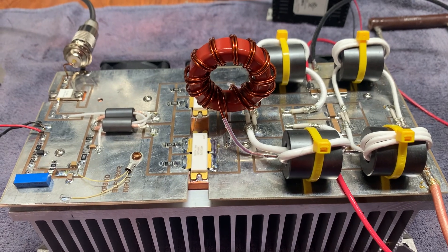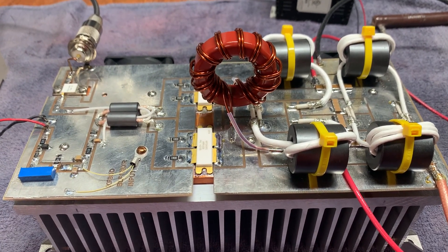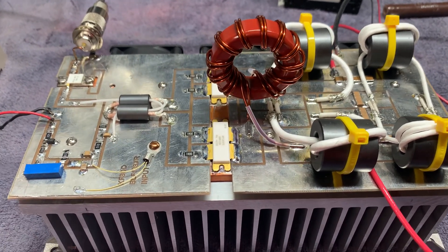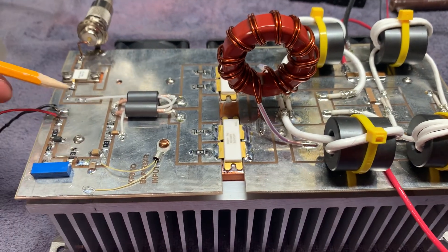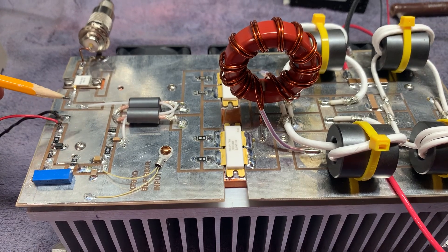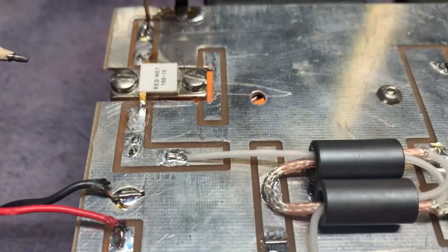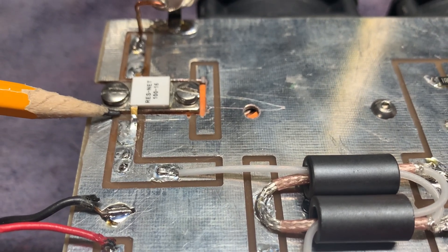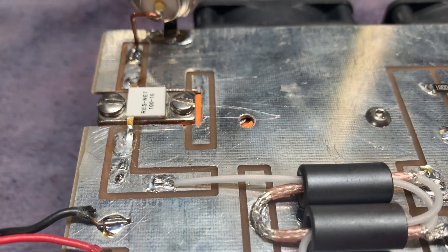I checked everything to make sure I didn't forget to solder something down, and then I got to the input. Over here on the input, I lifted one side of the transformer off ground, but I still had a short on that trace. And there was a small — what I would even call a whisker of copper — from here to the trace.